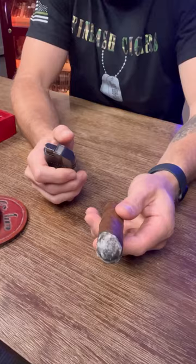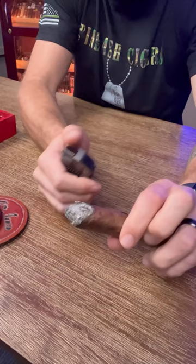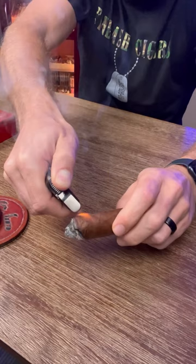This is a pretty simple process. I'll take a look at the lowest point of the burn and then use my torch lighter to just start creating that burn all the way around the outside. You'll see I'm toasting the rest of the wrapper here.